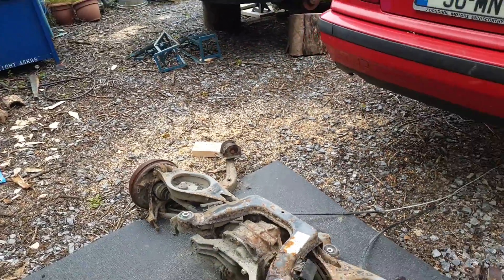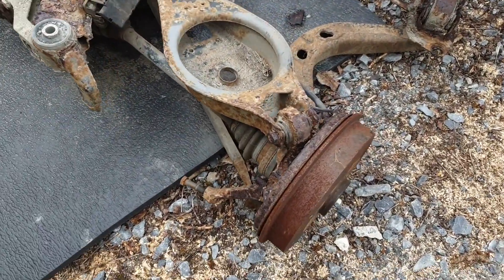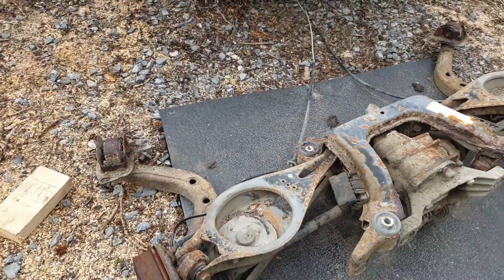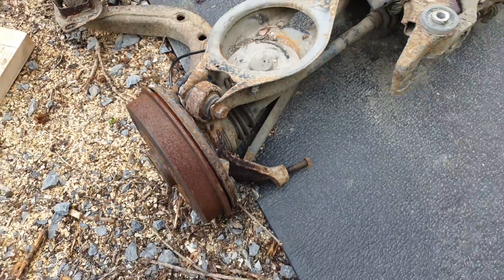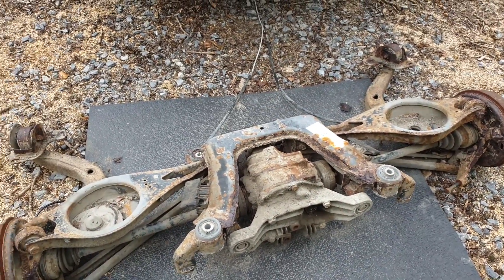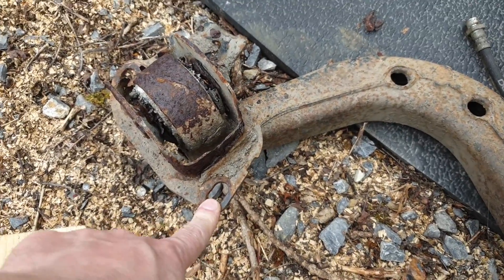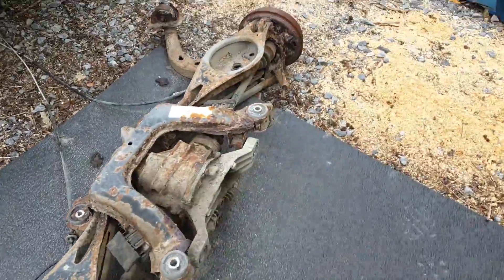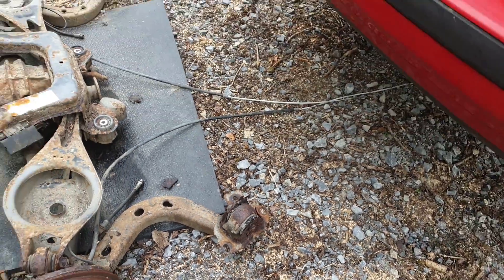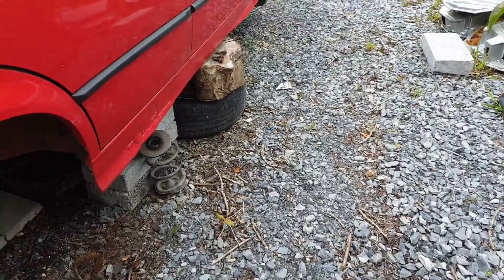We've extracted the rear subframe and predictably it's pretty rusty, so that's going to need to be taken apart, cleaned up, and painted. We're going to have to replace all these things like the ball joints, subframe bushes, and all of that. These mountings here where the trailing arm pockets are are very badly corroded - one not so much, but the one over here is completely shot. So I'm going to have to get on to my favourite automaker's parts department.